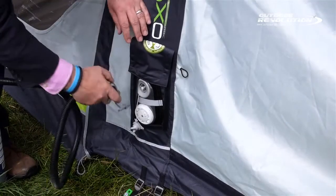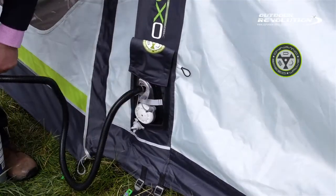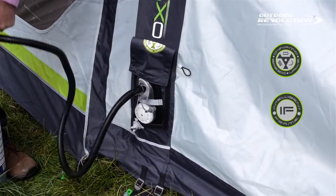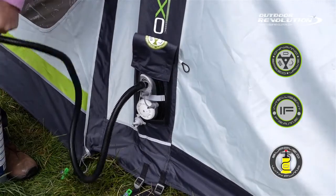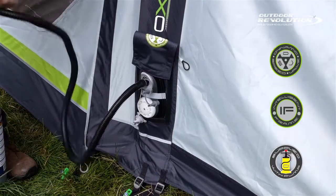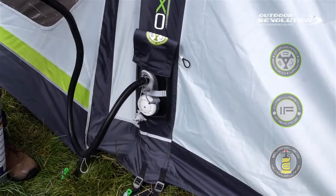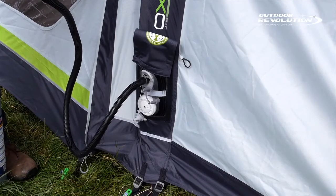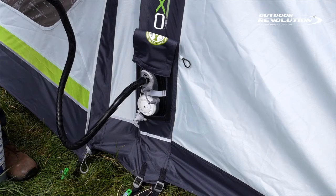The Oxygen Airframe has a DSV, which is a dynamic speed valve, and also an IF, which is an intelligent frame. The dynamic speed valve is the easiest and most reliable valve on the market — just the push of a button to deflate and very quick to reinflate. The IF valve is an intelligent frame which regulates the air pressure inside the tube, preventing over inflation and therefore damage.